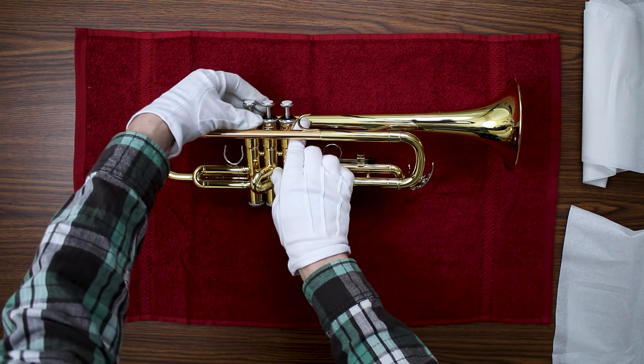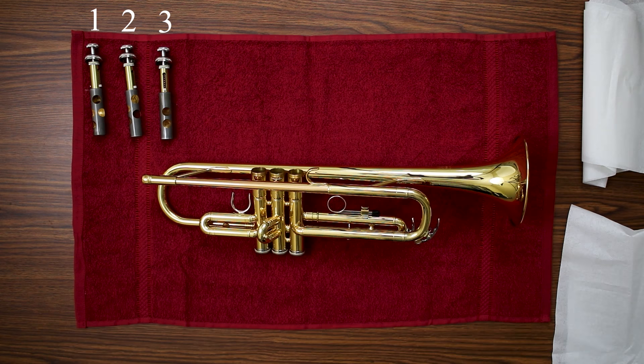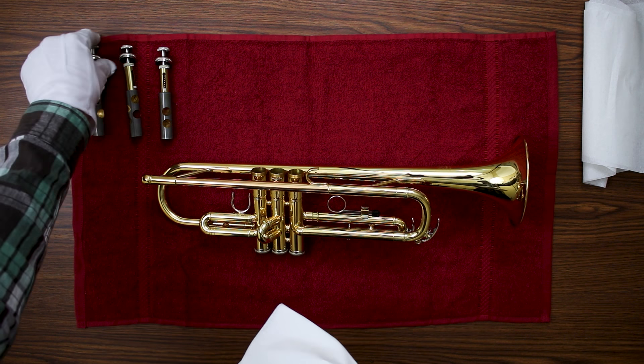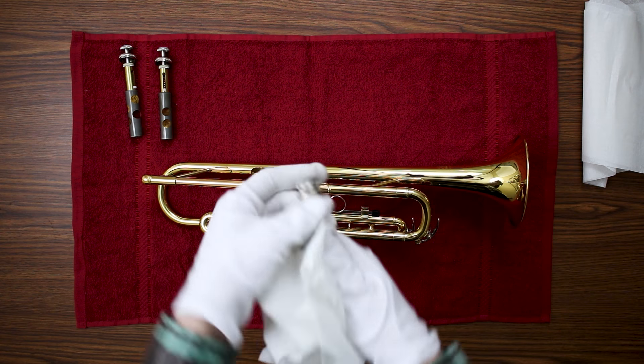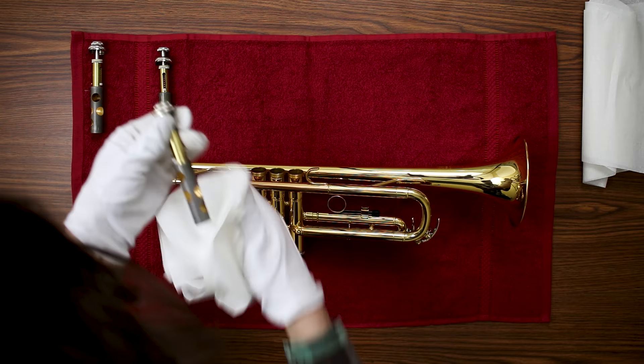Unscrew the valve caps at the top of the valves. Most trumpets are marked which valve is 1, 2, and 3. If you mix any of these valves up, your trumpet is not going to play correctly. Then wipe away the old excess oil from the valves. Anytime you're doing anything with them when they're out of your trumpet, be very careful not to scratch them.